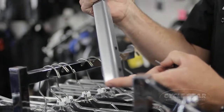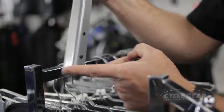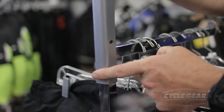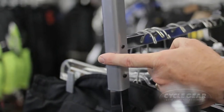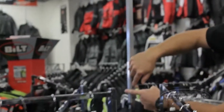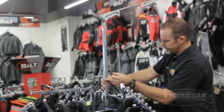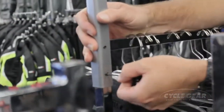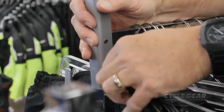This arm attaches in the same manner as the first set of arms that you received in your store. The difference being that this arm, once attached, will actually hang over the center area of the four-way for a cleaner visual look. The attachment process is identical to the original sign arms.